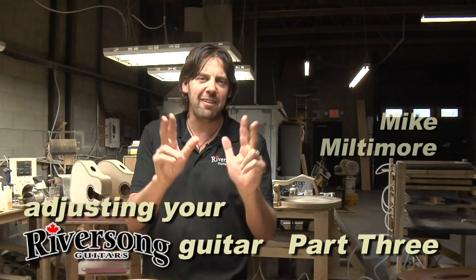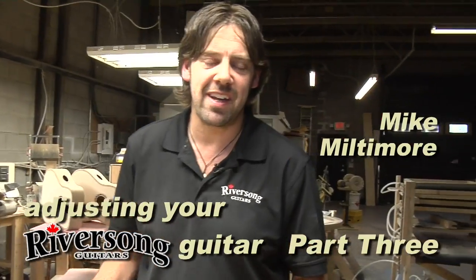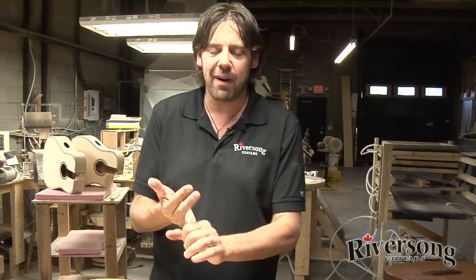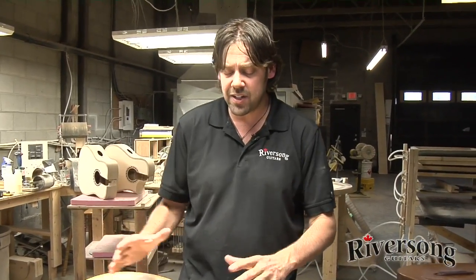Hey guys, Mike Miltimore here. Part 3 in our 3-part series on how to adjust a Riversong guitar. In the first part I showed you how to adjust the action — even a drummer can do it, it's that easy. In the second part I showed you how to intonate your acoustic guitar so you can have perfect tuning up and down the neck. But now we're going to show you how to actually take the entire guitar apart and put it back together.